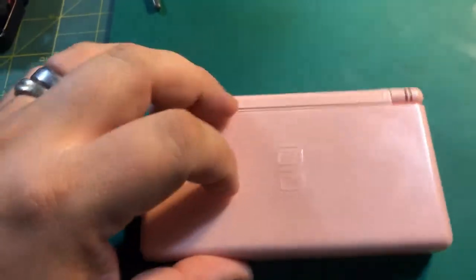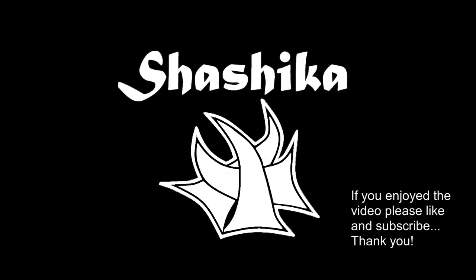Alright, there it is. Thank you guys for watching my video. If you made it this far, please like, share, and subscribe to my channel. You guys have a great day — hope you tune in next week to see the next Fix It Friday.